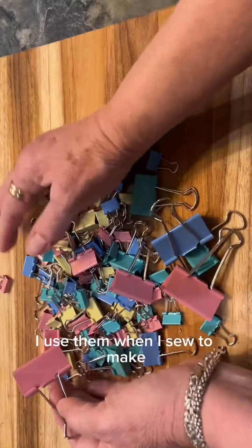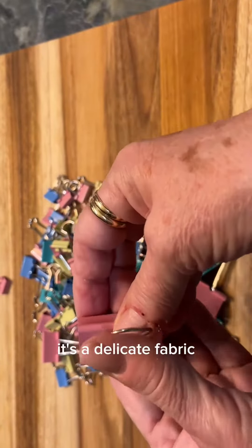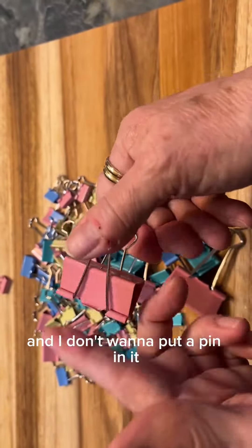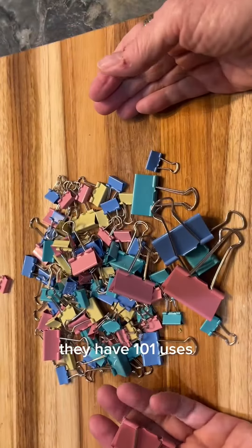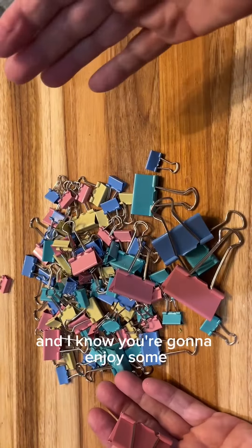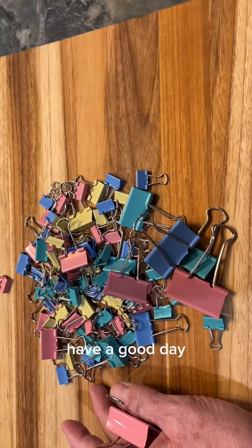I use them when I sew for hemming pants. If it's a delicate fabric and I don't want to put a pin in it, I'll use binder clips. They have a hundred and one uses, so give them a try — I know you're going to enjoy them. There are a hundred of them in this package so you'll never run out. Have a good day!